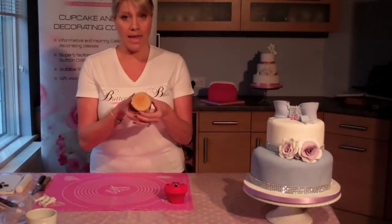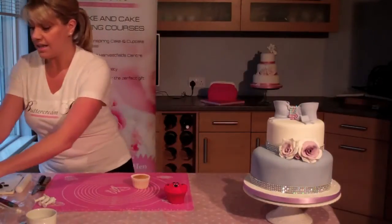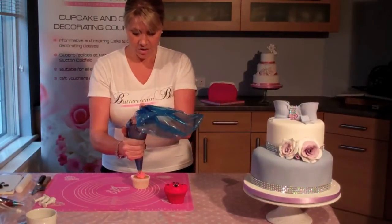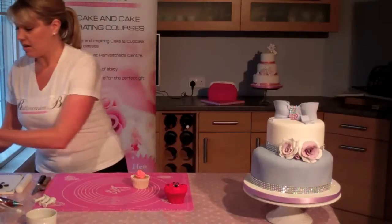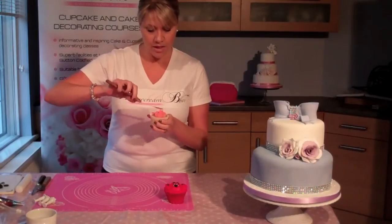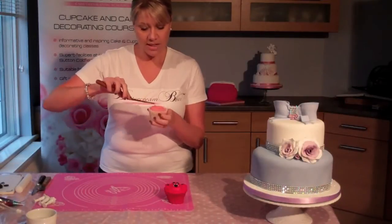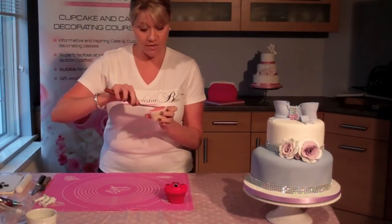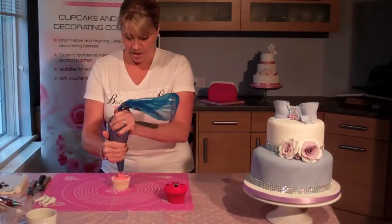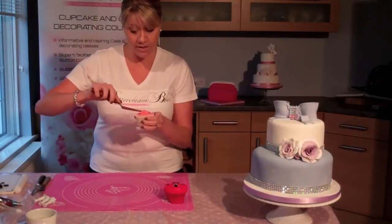We're going to start off with a vanilla cupcake, but you can choose any flavour you like, and we're going to pop some buttercream onto this. Not a lot, but we're going to make it nice and smooth for our teddy bear's face to go onto. It doesn't have to be perfect — you're not going to see this. If you've got more of a domed cupcake, that doesn't matter; you could have a bit more of a domed look on the face of the teddy if you wanted to.